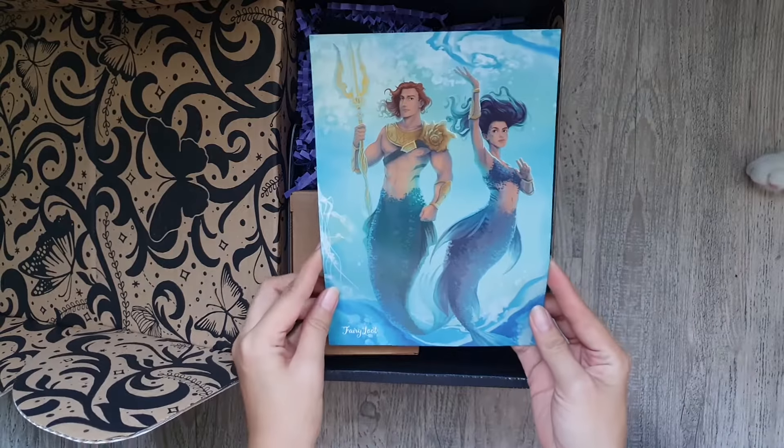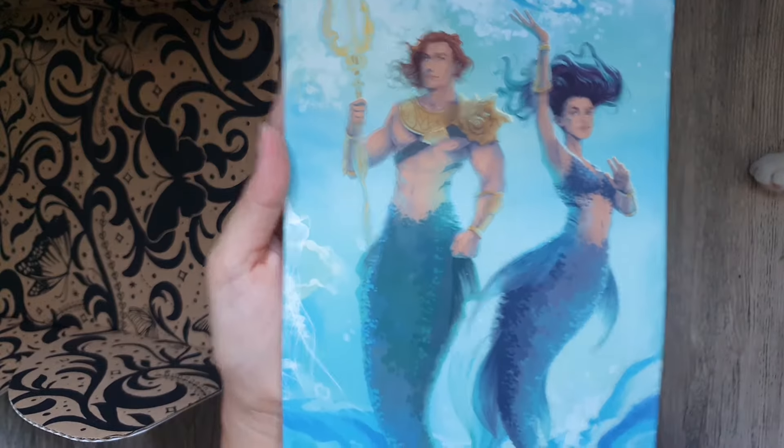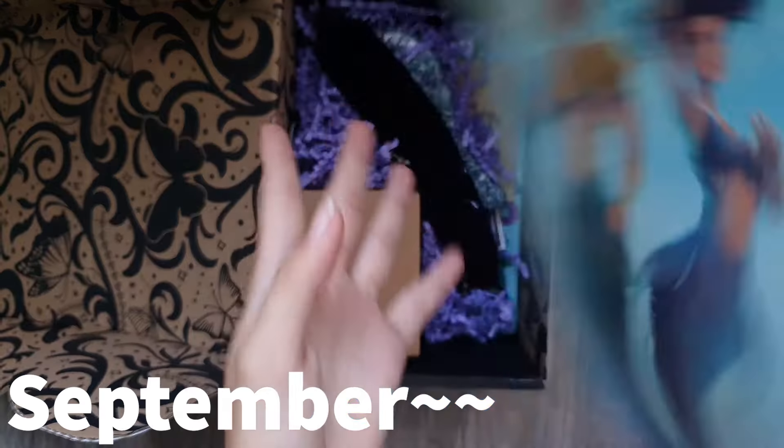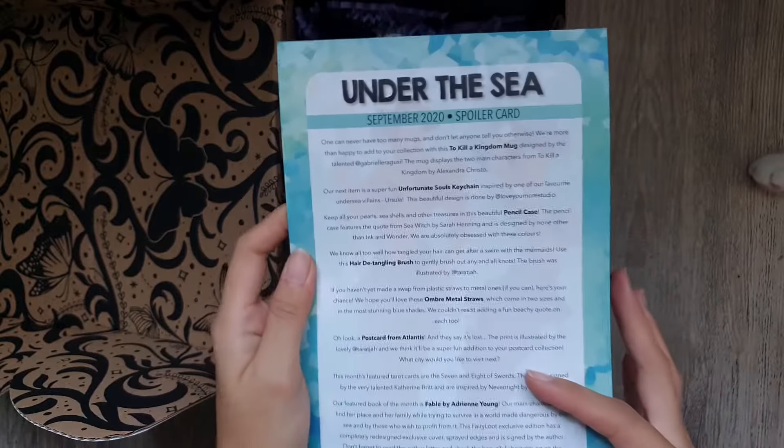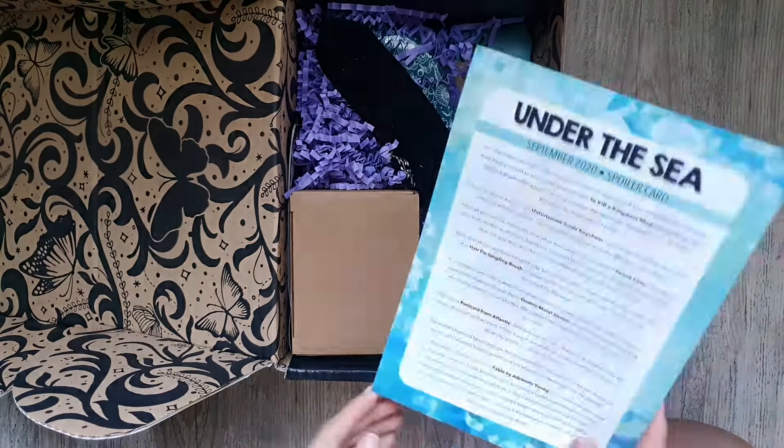So the first item that we see is of course the monthly spoiler card. So for the month of August, we have the theme 'Under the Sea.' So here we have the list of all the items that are going to be included in this box, and let's just check it out one by one.